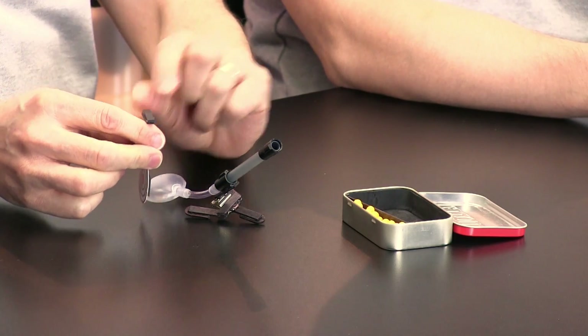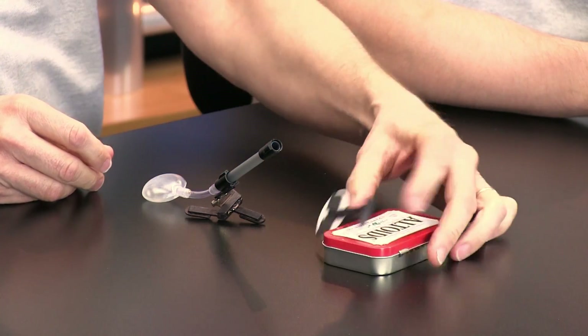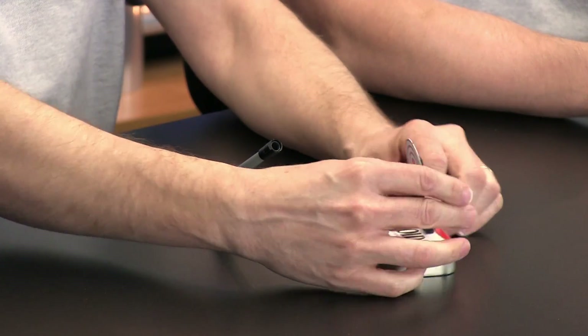The other cool thing about this project is I included a magnet on the base, so that makes it really easy to set your target up on top of the Altoid tin like that, and shoot it over.